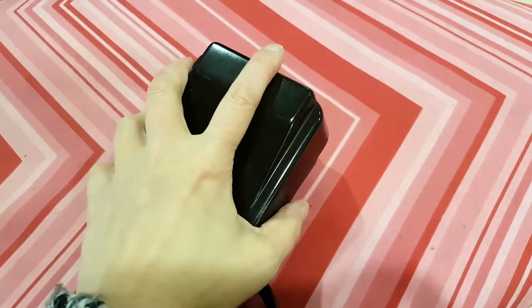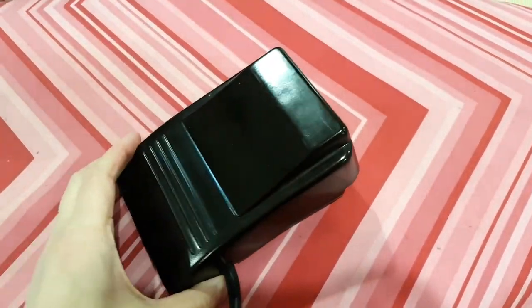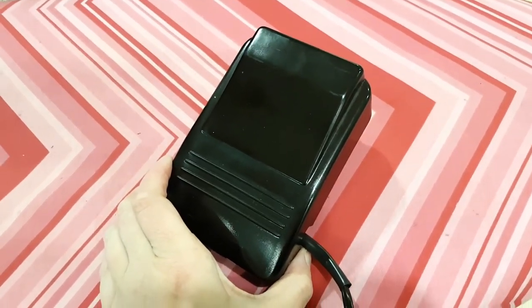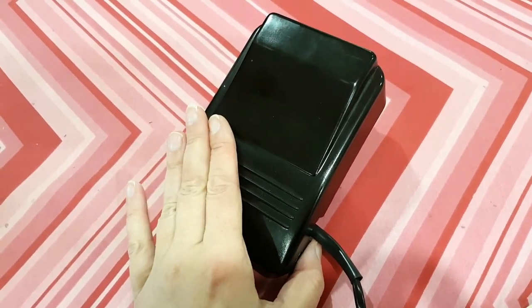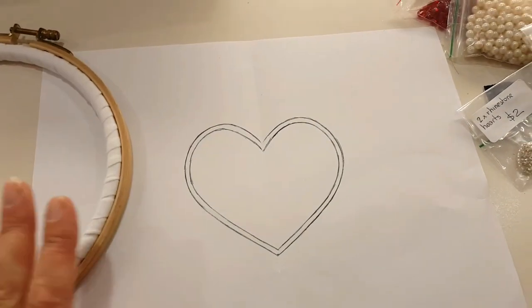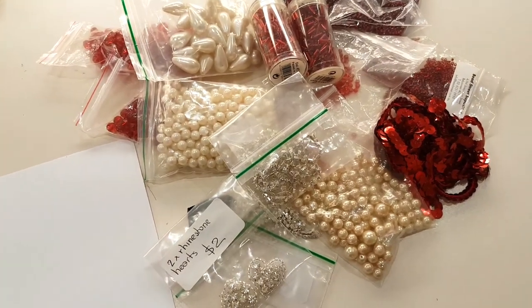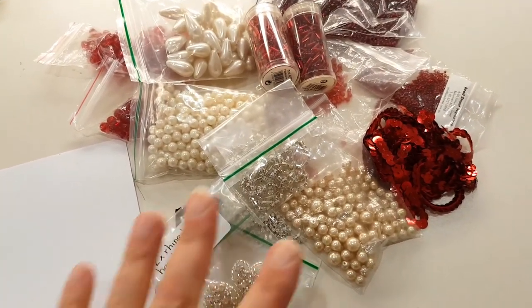I've never had that happen before. I've unplugged it and I'm leaving it to cool in the hopes that it will be okay — I stopped as soon as it started making the smell and the noise. But it means I can't film my machine embroidery video tonight, so I've come up with a plan B. I'm still going to do an iron-on patch, but a beaded patch instead, which is going to take way longer.